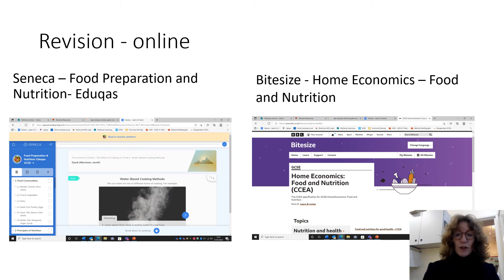Don't rely on this too much, but there are also some good online resources. Seneca — make sure in Seneca you're using the food preparation and nutrition book which is to do with EDUCAS, because there are two books set out. That's an online learning resource set out just like your revision guide, going in exactly the same order. It's quite a nice quick revision tool you could use to test yourself, even sitting on the bus.